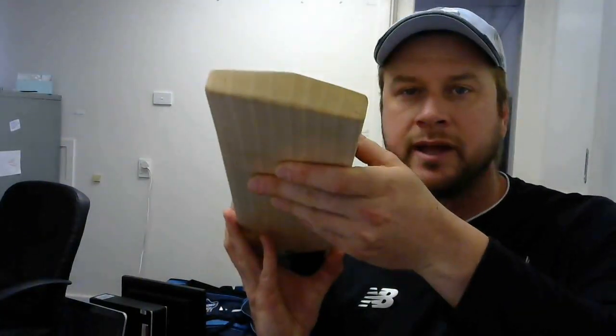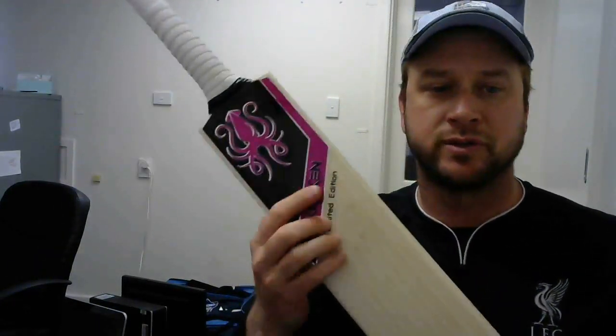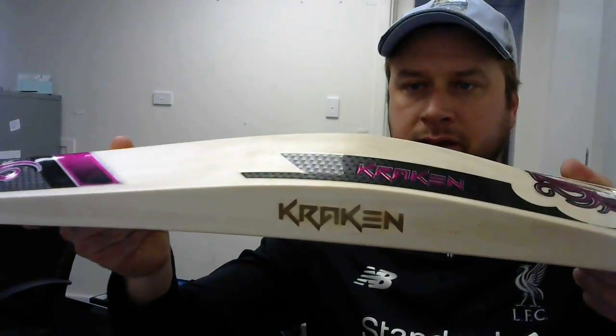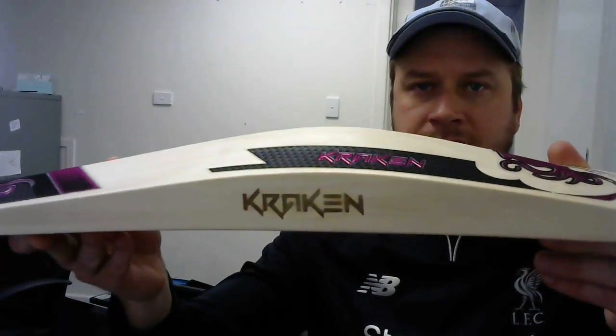Straight grains through the toe there. Some will have toe guards, some we keep clean so you can have extra tech on. A really big profile there — it's quite a large bat, there's a lot of wood in it. Still legal, still fits through a bat gauge.